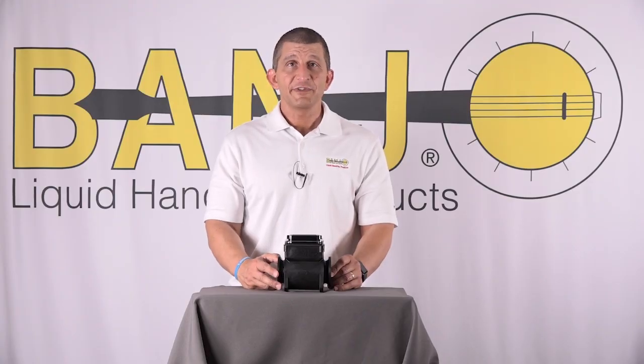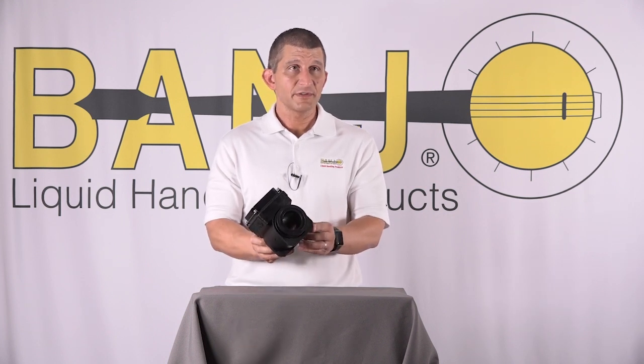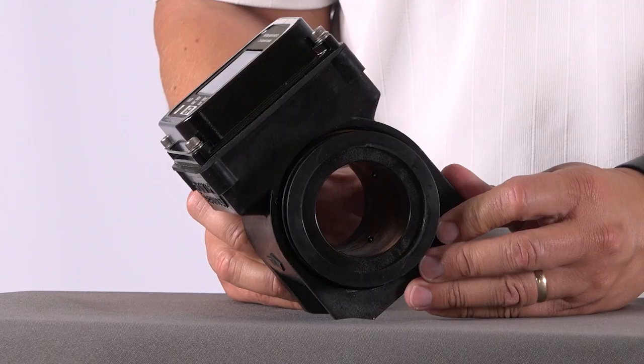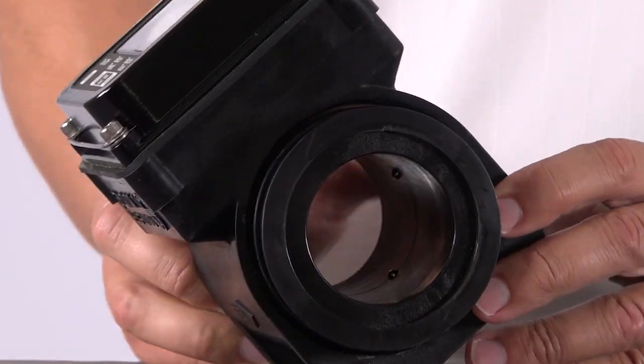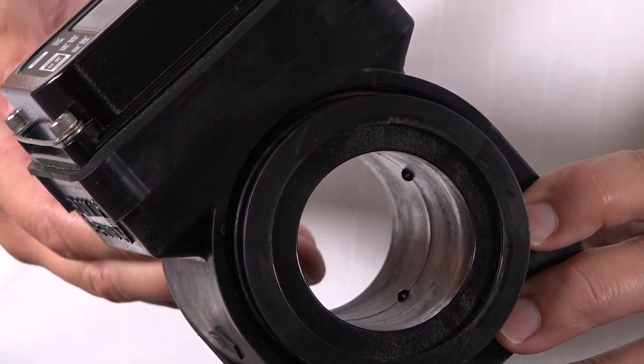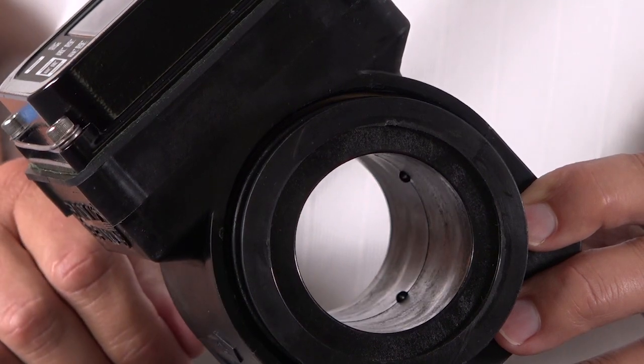Another thing that helps with accuracy is to rotate the meter 45 degrees onto the cutouts on the feet. Set it down and it puts two of the probes low in the flow of liquid. You have to have at least two probes in the liquid at all times, and it also gives the air a chance to rise up and stay out of the flow of the liquid.